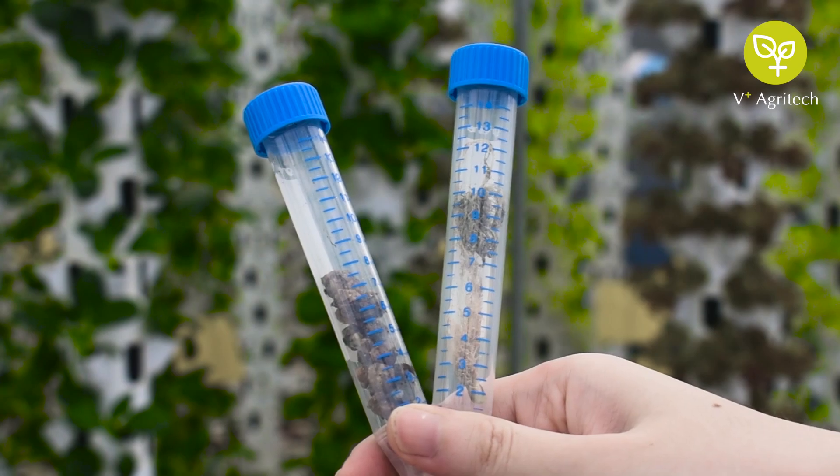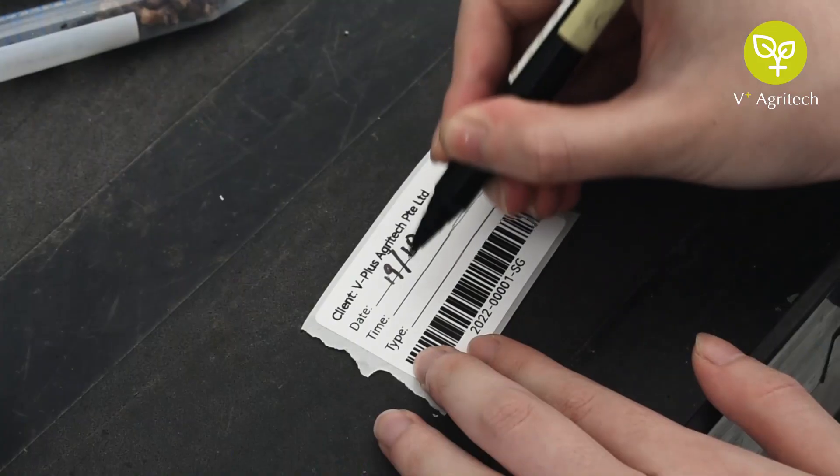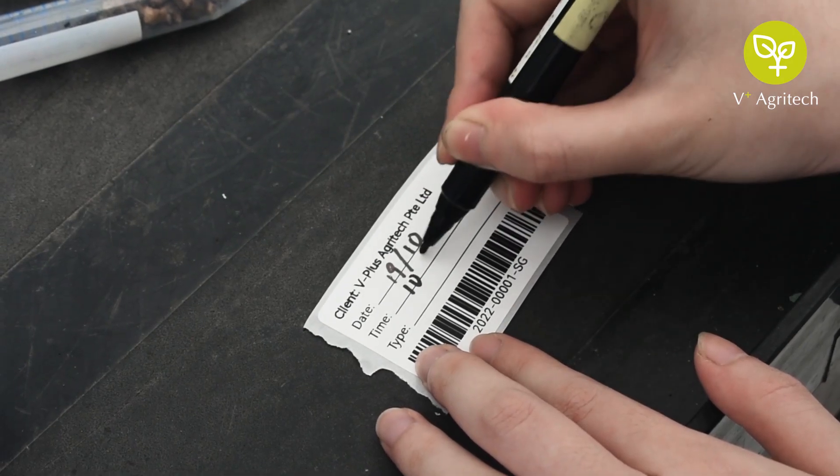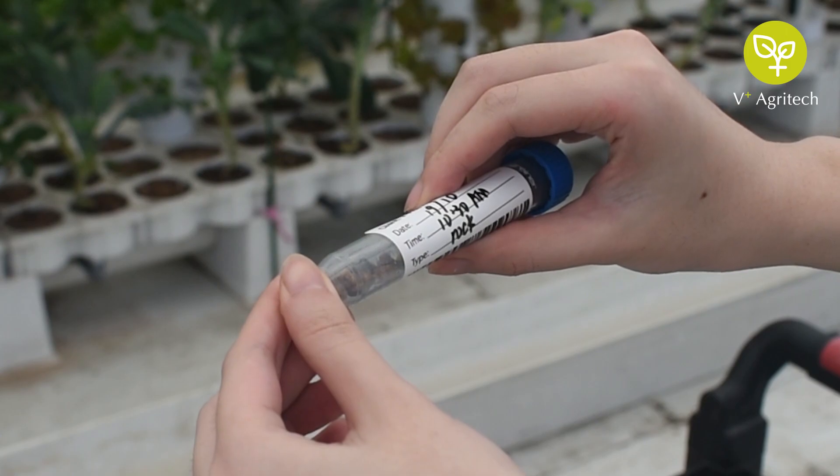If multiple samples are taken, separate the samples based on their types. Write down all the details on the given return labels and stick it to the corresponding samples.